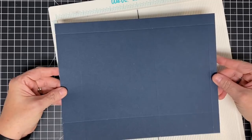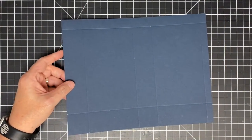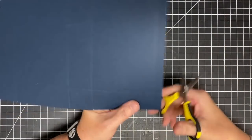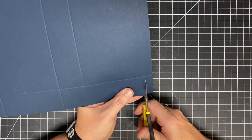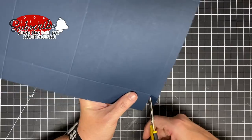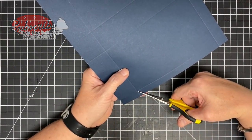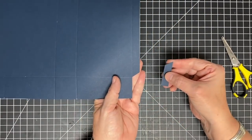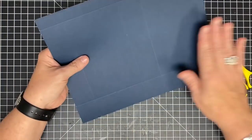Now let's do some cutting away of things we don't need. The first thing we definitely don't need is this little piece right down here. I'm cutting the score mark off — a lot of times you ask me if I'm cutting in the ditch or cutting the mark away; this time I'm cutting the mark off. And here I'm going to come in at an angle and cut just like this. That little angle helps us get rid of some bulk later on.